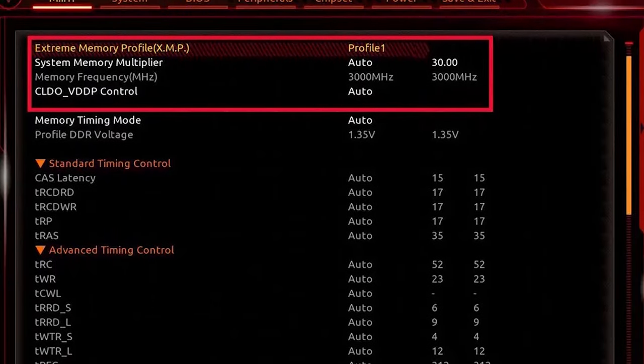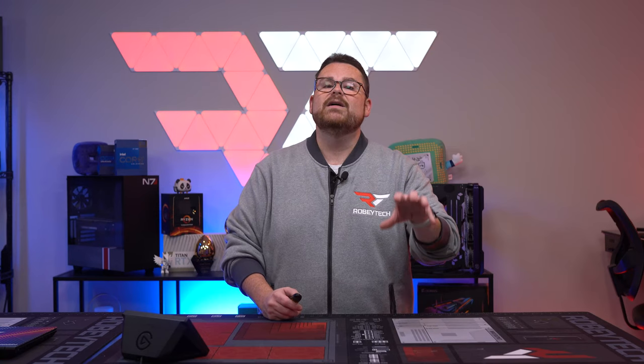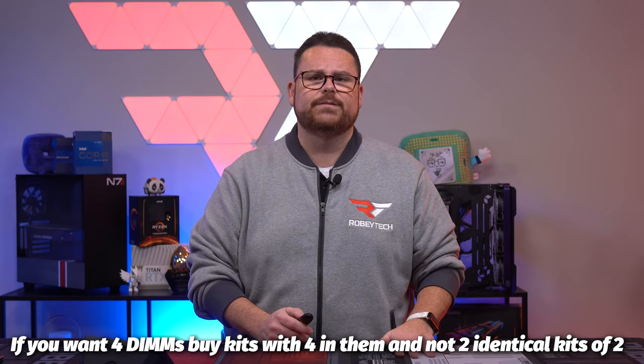You will need to set your XMP or DOCP profile in the BIOS after you get your PC built. To be clear, there is no 100% guarantee that you're going to get those settings to work — there is a very high percentage, but it is absolutely not guaranteed. Obviously, the more money you pay for the motherboard and buying specific branded RAM increases your chances. And if you're going to be buying four sticks of RAM, then buy them as 4x8 and not two separate 2x8 kits — when bought together you get a higher chance of all of them working at the desired speed.